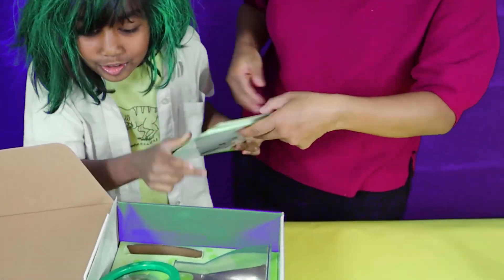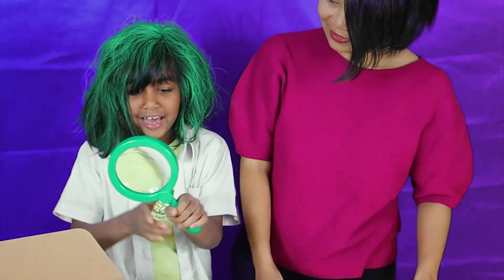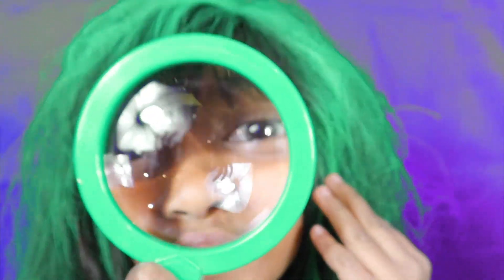Whoa! This looks so cool! Look at this magnifying glass! It matches your hair, Ivory! Oh my gosh! It looks so big!